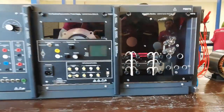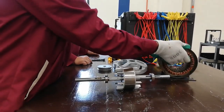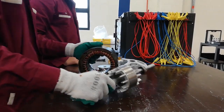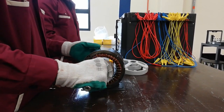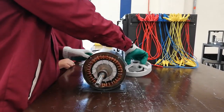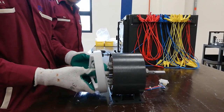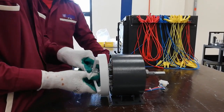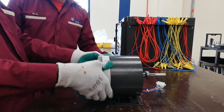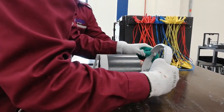This is the process of constructing the synchronous reluctance motor. First step, insert the rotor into the stator. Then take the front end bell and insert it into one side of the stator. The front and rear sides have similar looks, so there is no problem if the end bell is reversed. Insert the rear end bell at the other side of the stator.